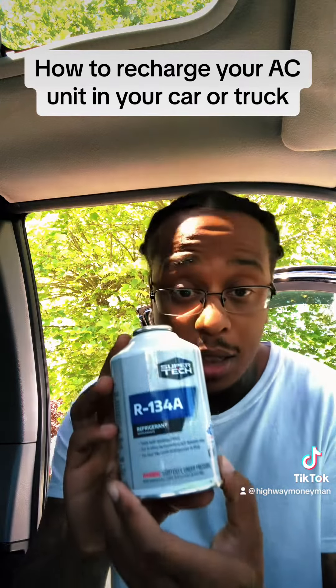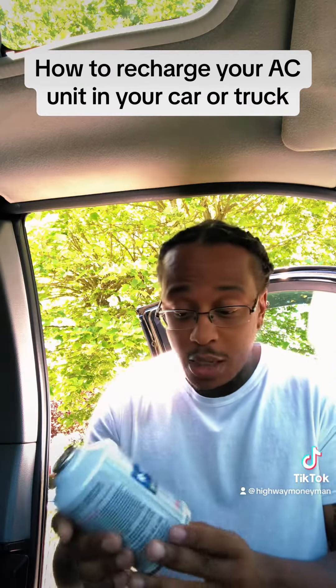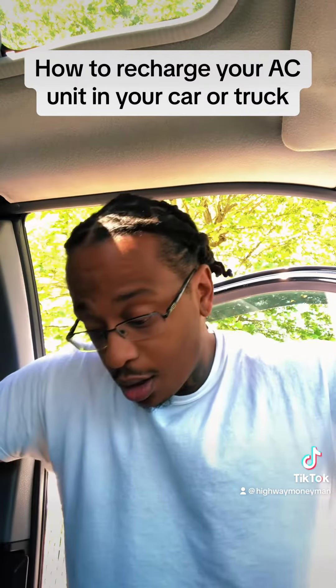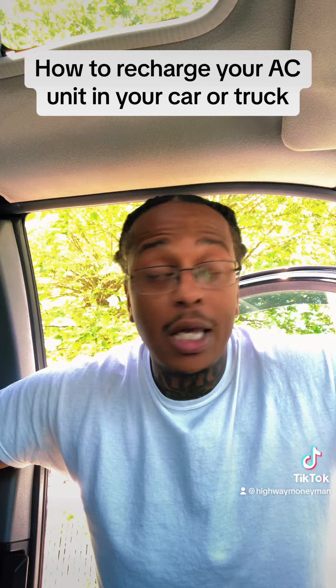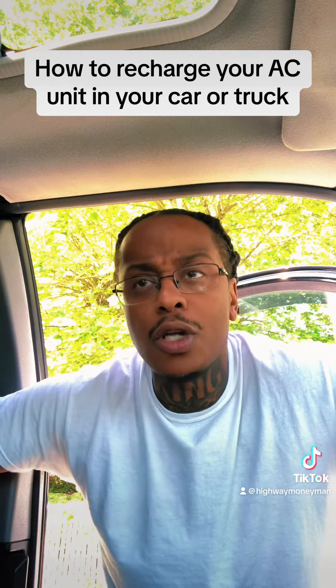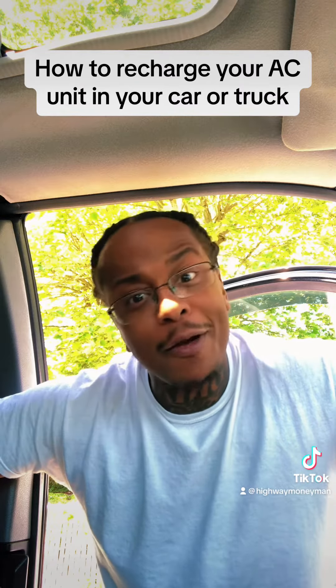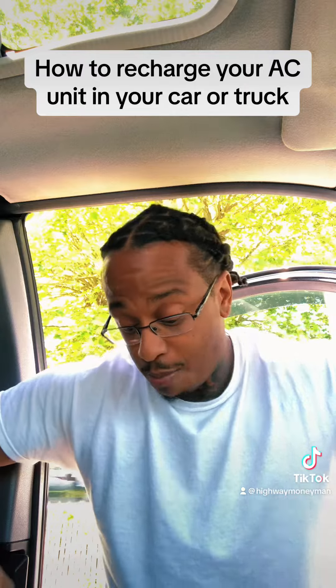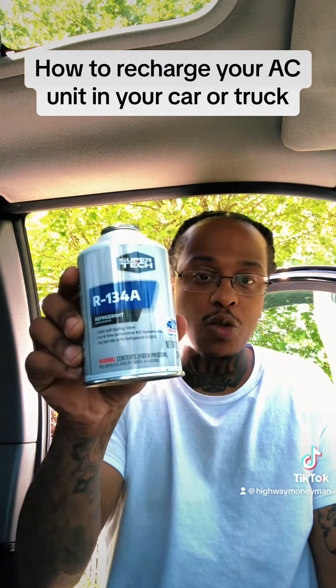So you get you a can of this, some of that R134A. Now this right here, this is refrigerant, Freon. I heard that it's hard to get — well it is hard to get. They stopped selling it out here at AutoZone's and O'Reilly's, so you gotta kind of search around and find it. But you need a can of this, maybe two cans — this is about 12 ounces.